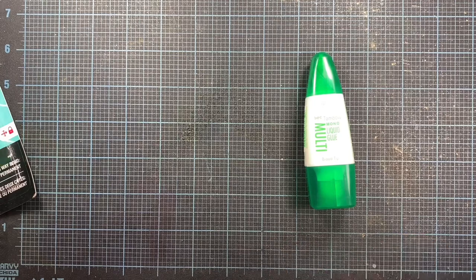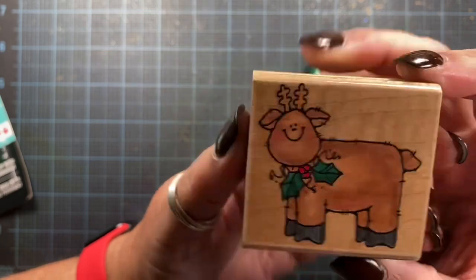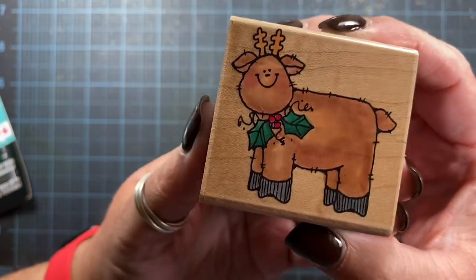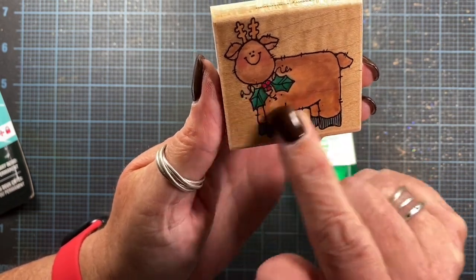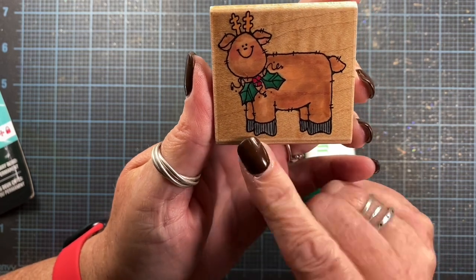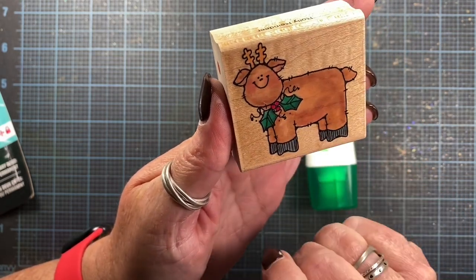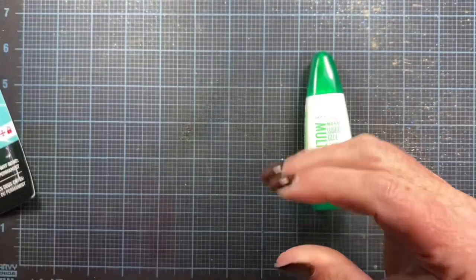I also ordered a couple stamps recently and I wanted to share them with you. This is one of them — this is Raleigh Reindeer 413D from Penny Black, from 1997. Super cute. I do have several reindeer from this particular series. I need to double check that I don't have this one in my collection — I don't think I do, but they're all put away currently for the summer. So I need to pull them out for holiday crafting anyway and make sure I don't already have him. If I do, I'll gift him away, but I'm fairly certain I don't have him.